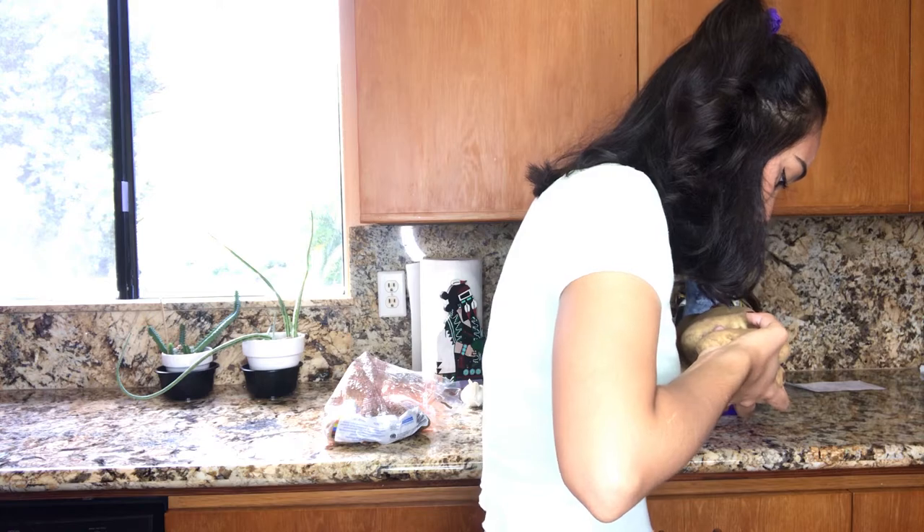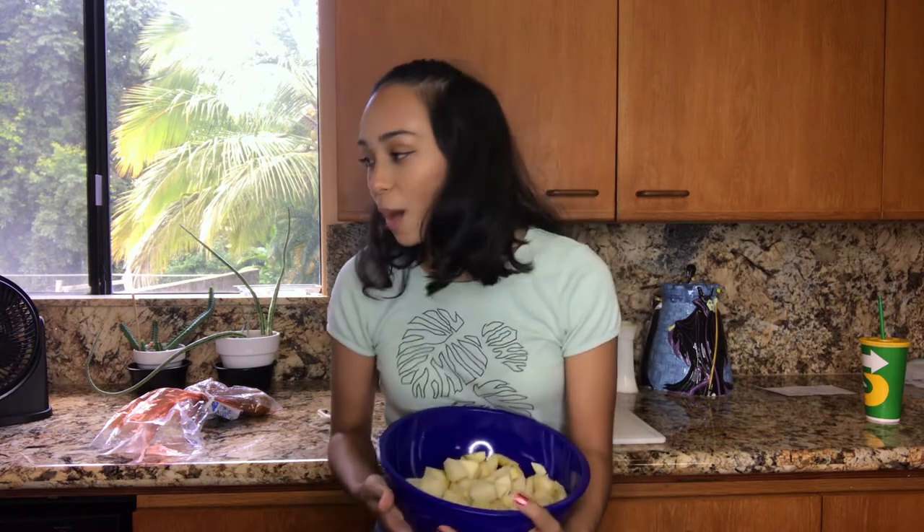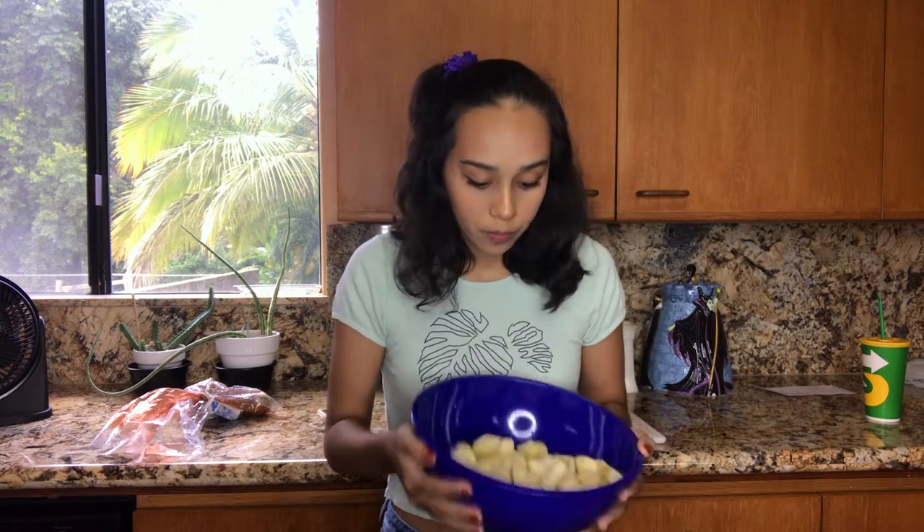Six potatoes — I think that's two pounds. So I cut and peeled my potatoes, cutting them about this big and this wide. I kind of just guesstimated. I forgot how slippery potatoes were once peeled, so I may or may not have dropped a few. This ain't a hot potato, this is a cold potato — but it's a slippery potato. So now I'm going to boil these, submerge them in water, bring it to a boil, and then mash it.